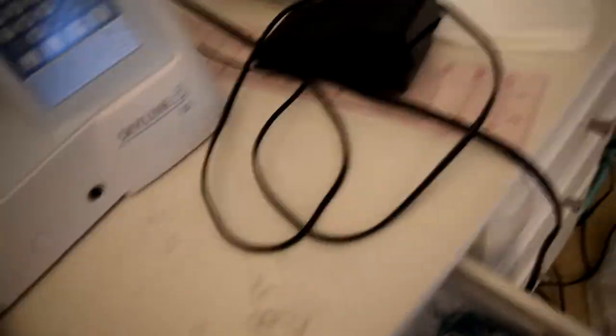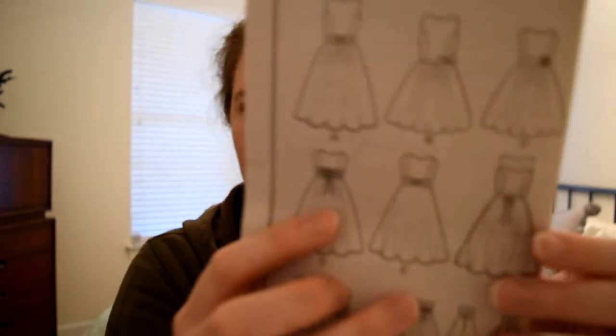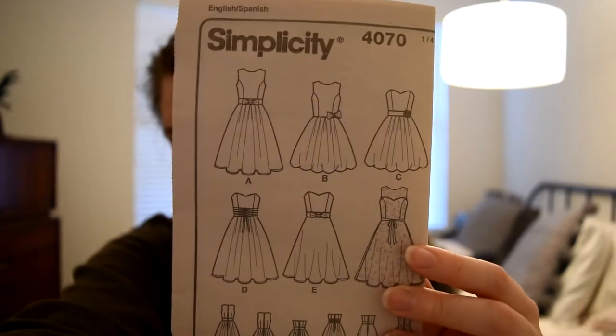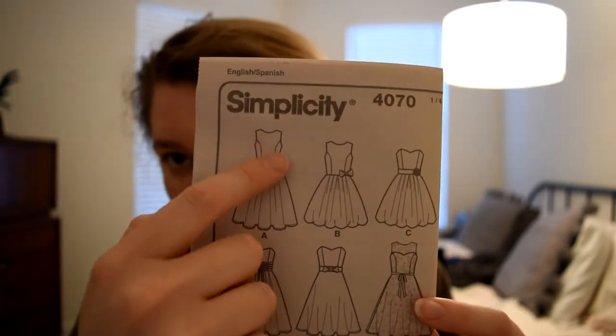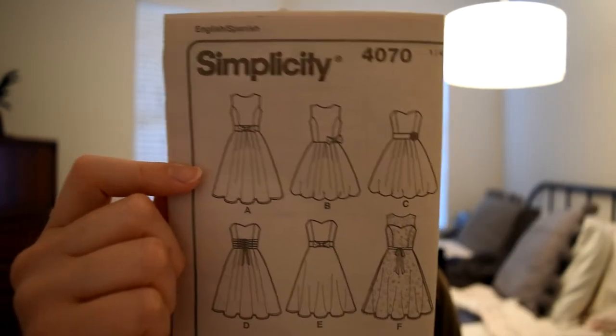I was kind of just guesstimating with the yardage — I ordered a ton and hoped it was enough. Here's the pattern I'm using for the bodice. It has a really cute shape. It also has a strapless look, and what I'm actually doing — I've been drafting it for the past couple of days — is not using the strapless part for the solid fabric.